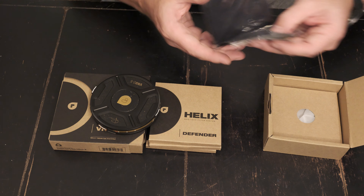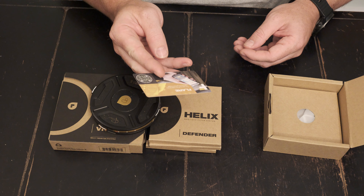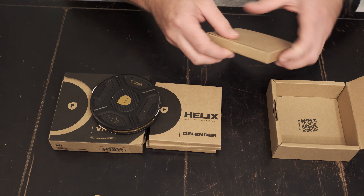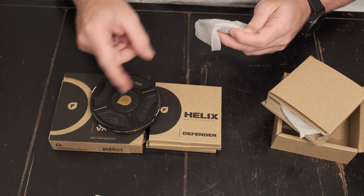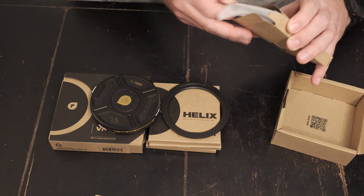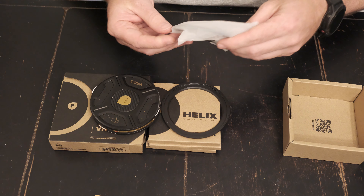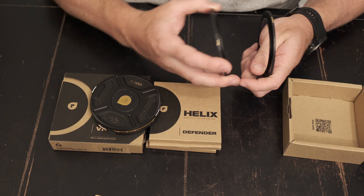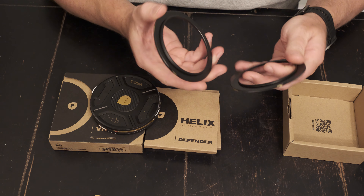Really heavy. So it looks like it comes with the filter and two bases — I think one should be an 82mm and a 77mm.